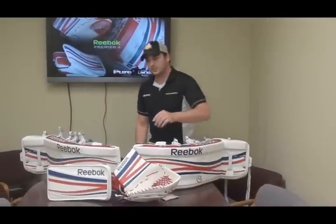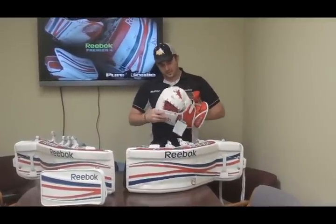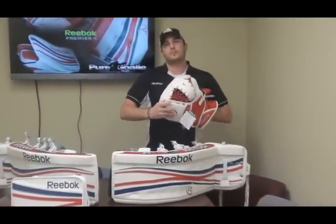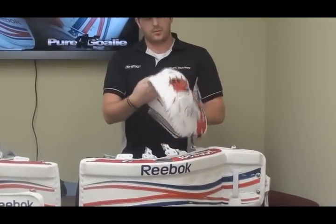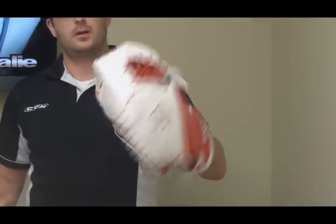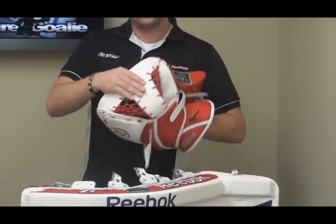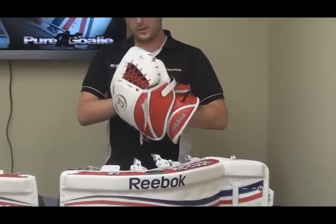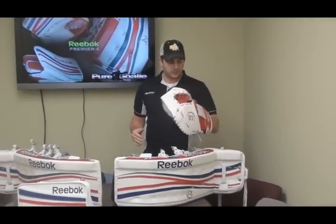We'll move over to the glove. The glove has little change from the Premier 3 line. The biggest thing I noticed was that the T, when it closed, it closed center — it didn't close with an offset. That option is still available though as your personal preference. The glove itself feels real good, real natural close.